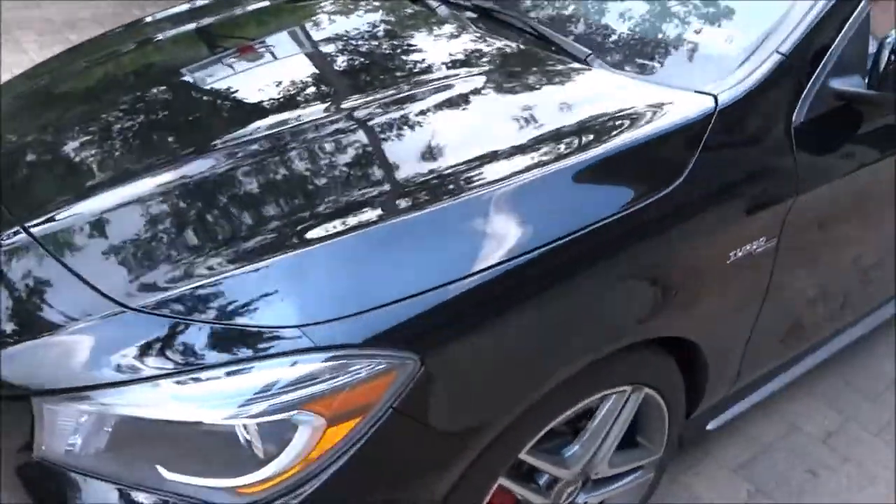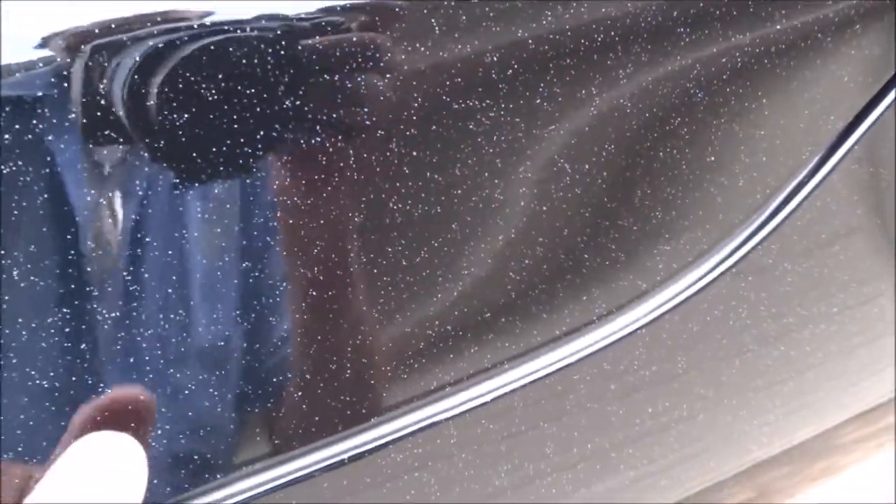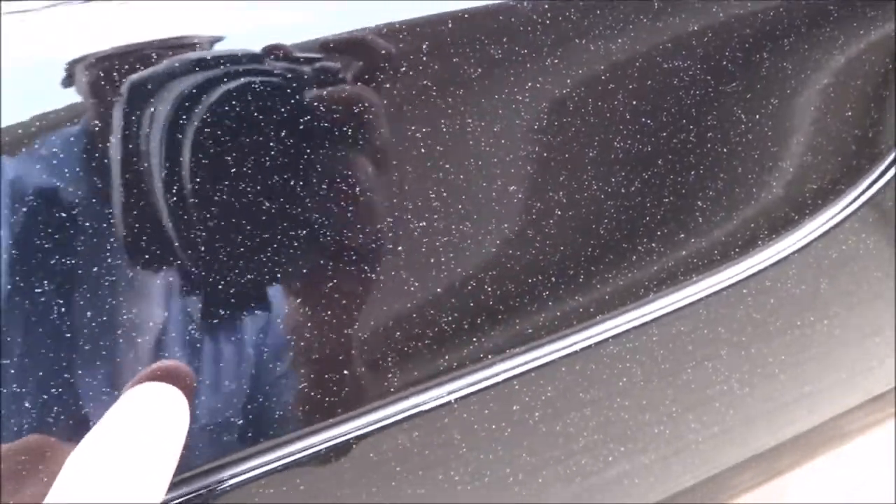Mercedes-Benz AMG — all that. Let's see if we can get the picture. Let's show you the overspray damage that's on it.